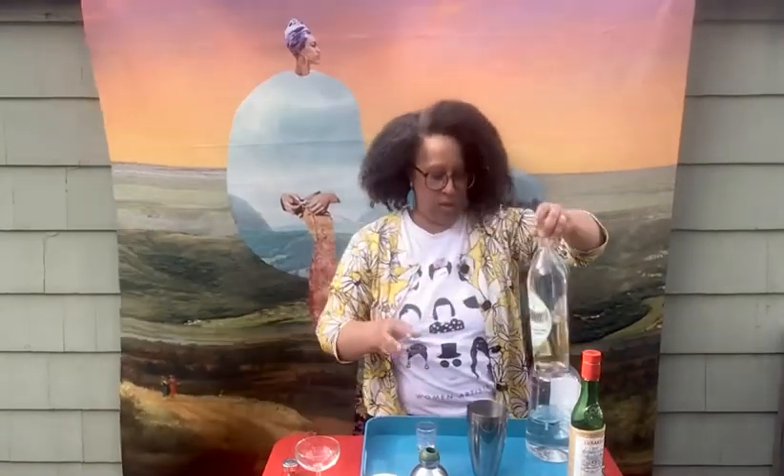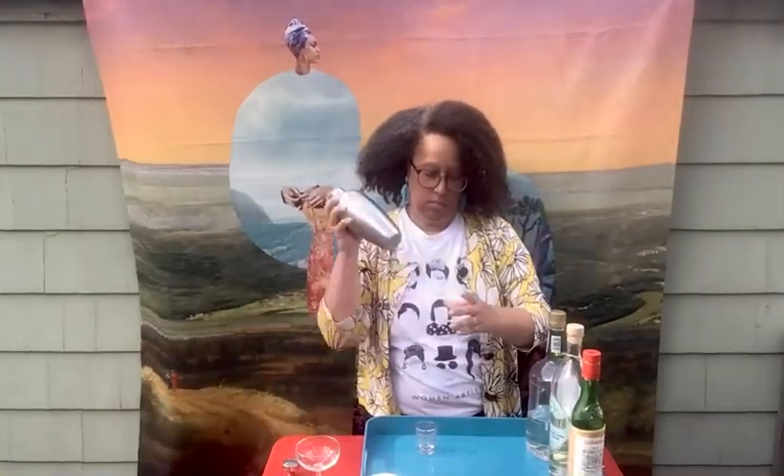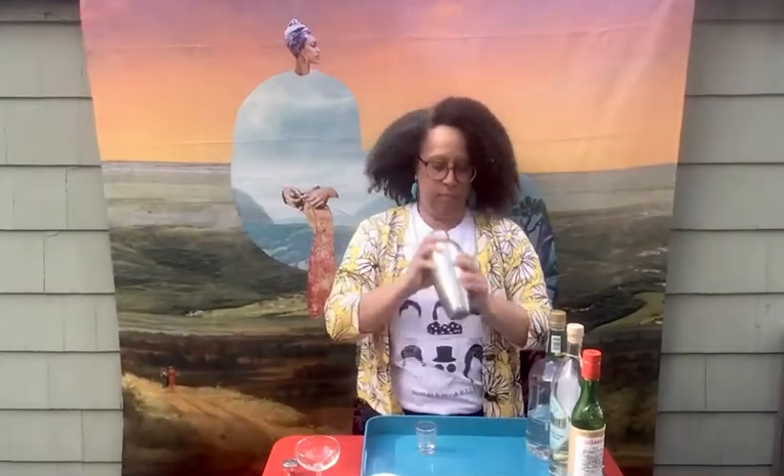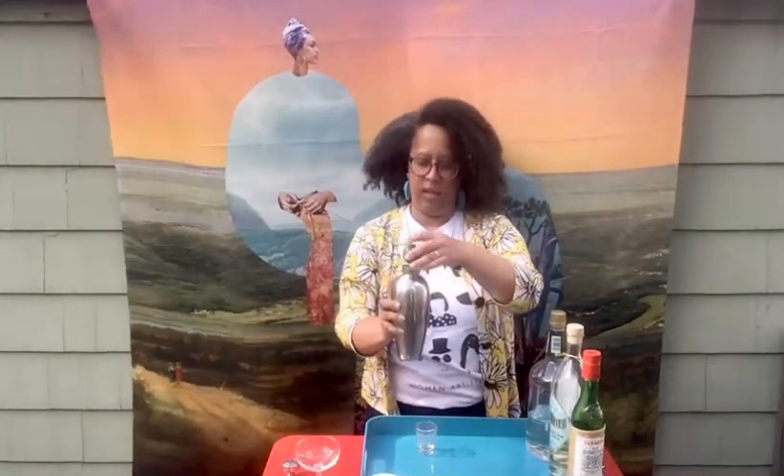There's already ice in the shaker, and I'm going to give it a shake, and I have a cool glass that I chilled. That feels lovely, nice and chill, right into my glass.